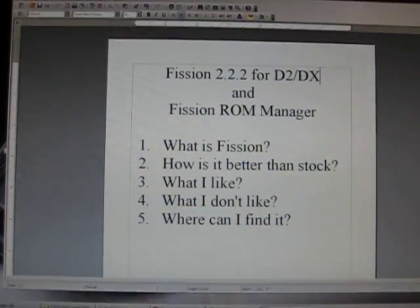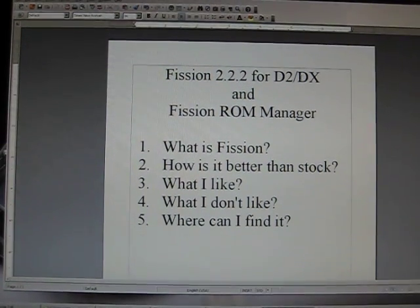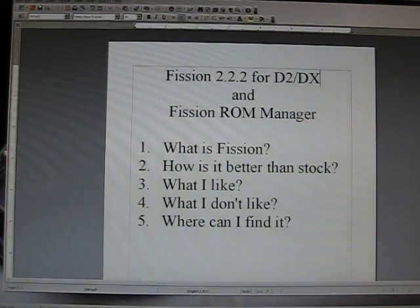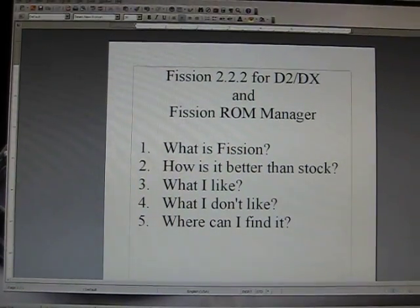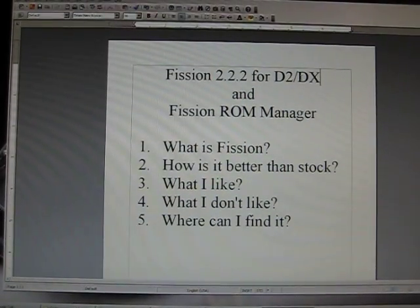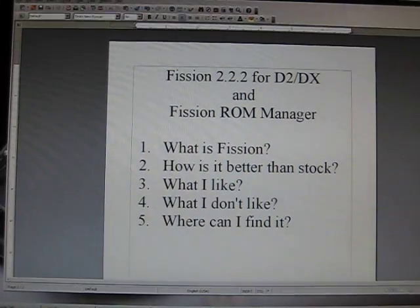Things I don't like: this is a project put on by a bunch of individuals, so you're going to get problems — and that's always going to be the case. The nice thing about the Fission team, Team D-Fuse, is that they're always putting out updates. At one point we had a new version every 18 hours, which is quite fast. You also have a good group of support people who will help you put the ROM on your phone and troubleshoot.